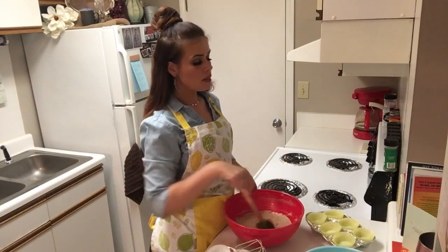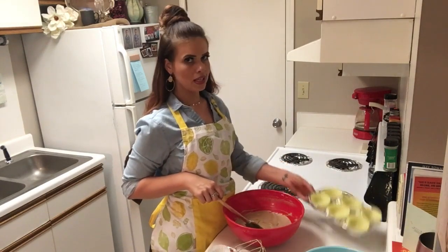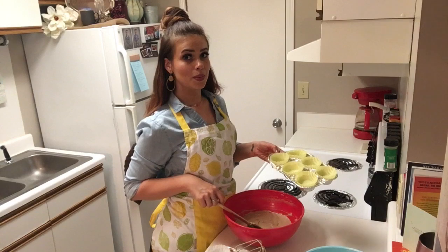You're technically supposed to put this batter in a 9x5 loaf pan, but I do what I want — and I want to make it into cupcakes. So that's what we're doing today.